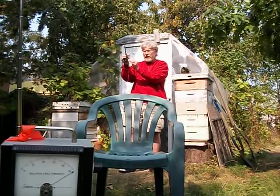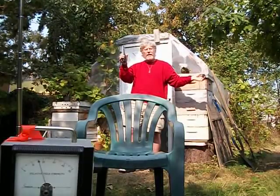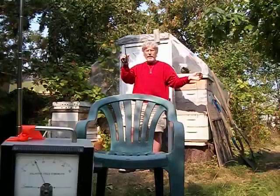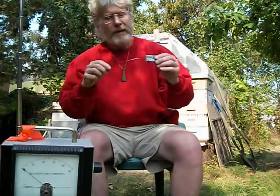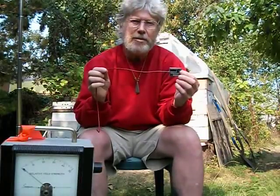I'll pull it away again. There it is up close, and we pull it away — you can see that we got quite a dramatic doubling of the range by increasing the signal strength by at least four. So please consider this amazing technology for your emergency communication needs.